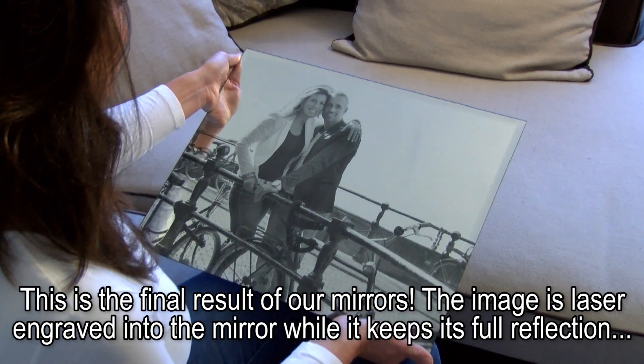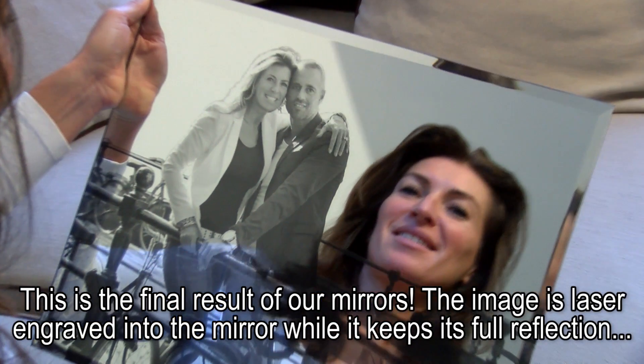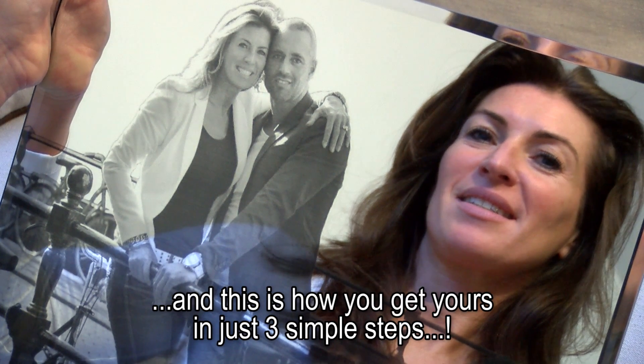This is the final result of our mirrors. The image is laser engraved into the mirror while it keeps its full reflection. And this is how you get yours in just three simple steps.